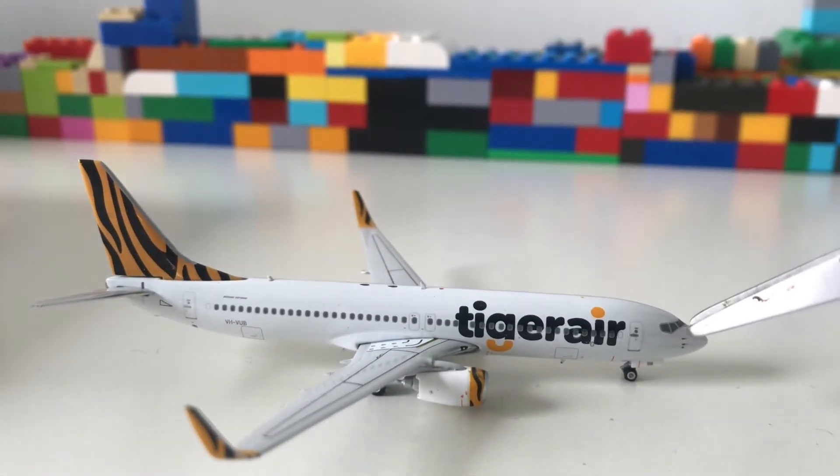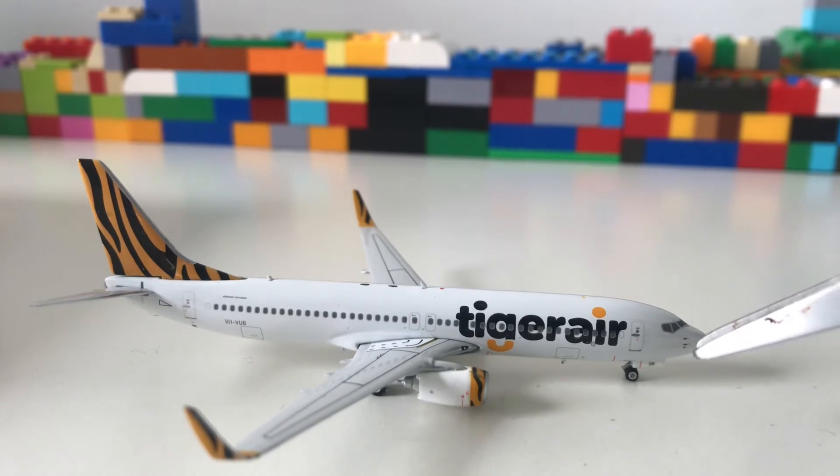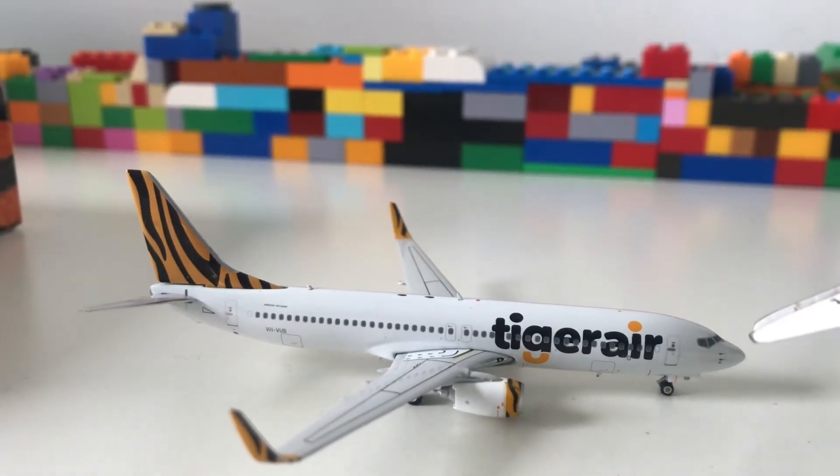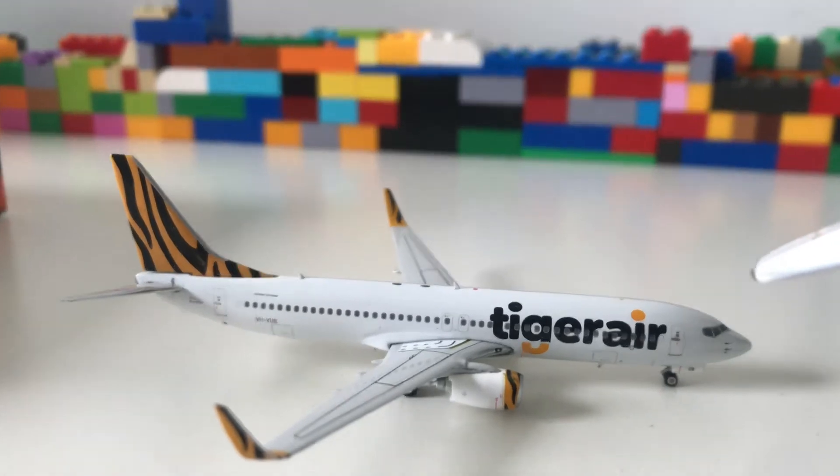These are the cockpit windows and it has a really good nose for the 737, which is why I bought this model — it has a very nice mould.